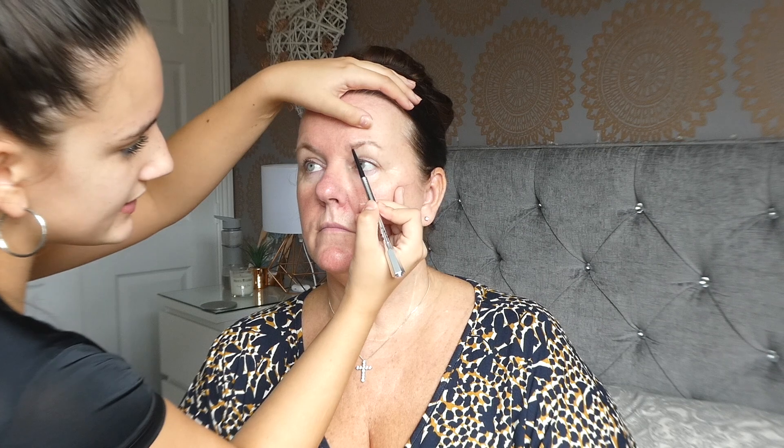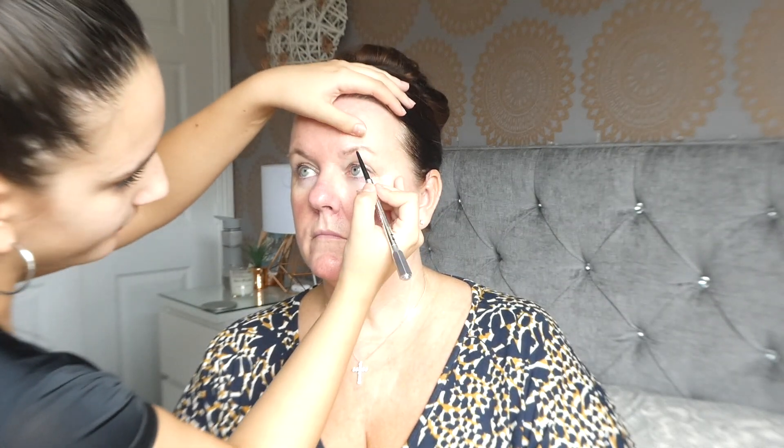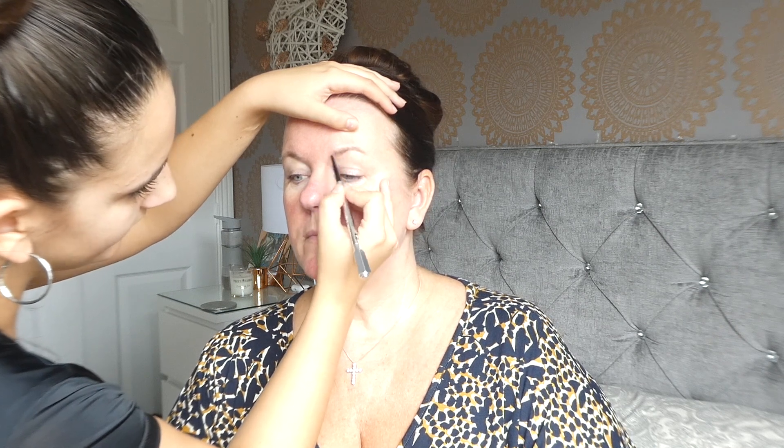This is what we're using today — this is the Benefit Precisely My Brow Pencil in the shade 4.5. I have got one of these myself. I'm going to be going straight under mum's brow. As you can see, mum doesn't have a lot of brow hairs, so that's why she does prefer a pencil over a pomade, don't you mum? I do, because it creates more hair-like finish.